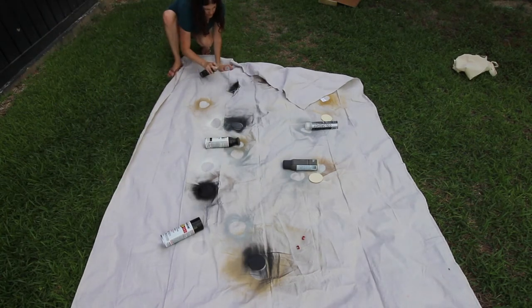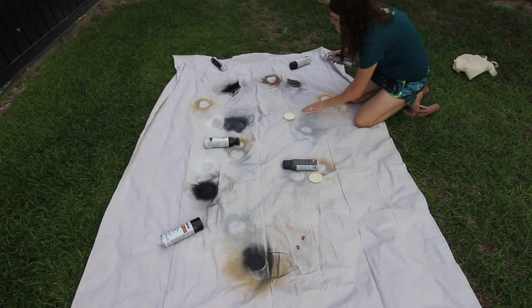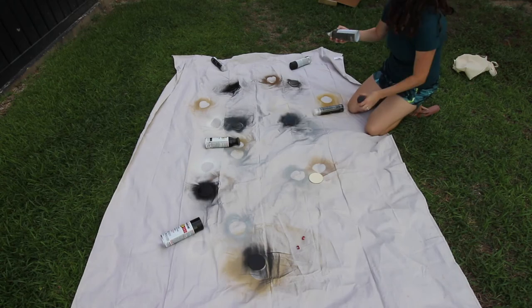Make sure that you shake the can really well, because the black pigment has a tendency to settle at the bottom, and so you can get kind of like a clear coat with poor coverage.